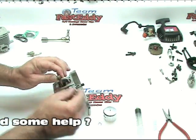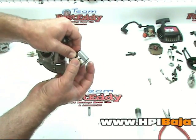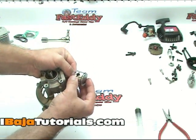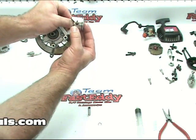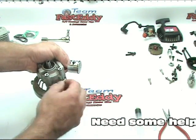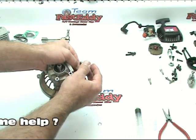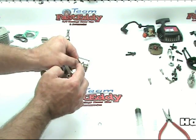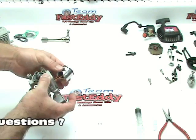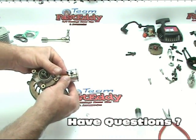Then we're going to take our piston — remember, arrow facing towards the exhaust. We're going to slide those in there, making sure everything is retained, and line that up as best as possible. With that in place, we're going to take our wrist pin — the side that does not have the clip in it — slide that wrist pin in, wiggle it a little bit until it slides through nice and neat. It's basically assembled. All we have to do is put our last little retaining clip in and we're good to go on that.